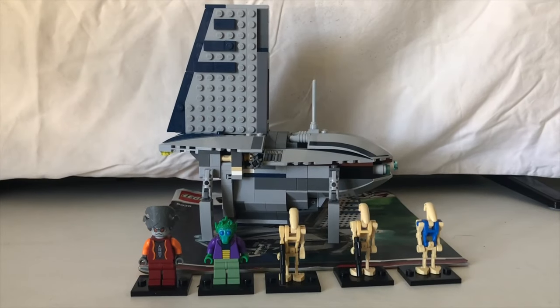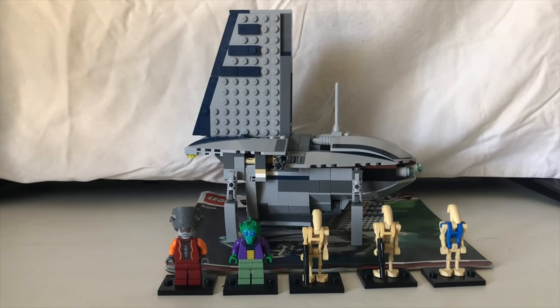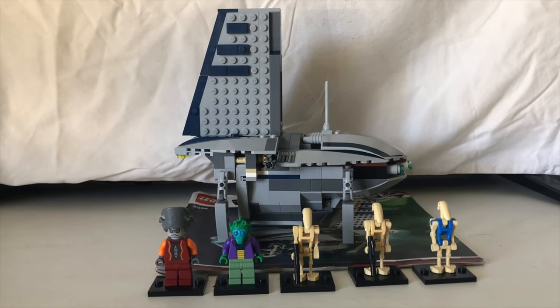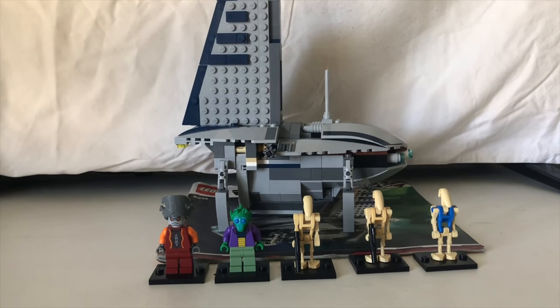Hello and welcome to Aussie Lego Reviews. Today I'll be reviewing the 8036 Separatist Shuttle. It was released in 2009, contains 5 minifigures, 259 pieces, and on eBay it's around $80 to $100 sealed in the box and around $15 to $60 dollars used.